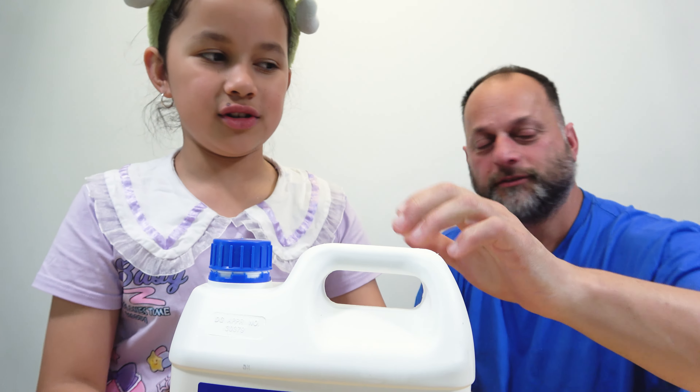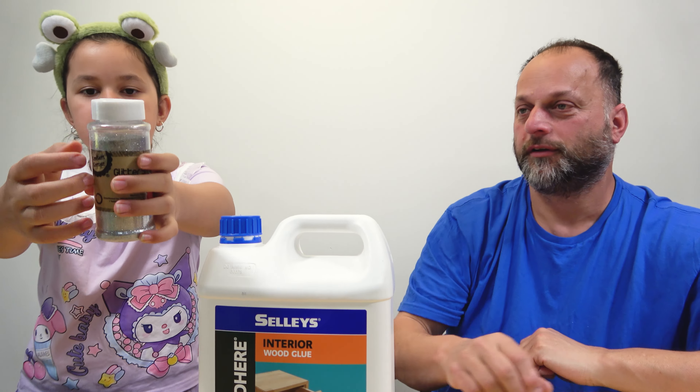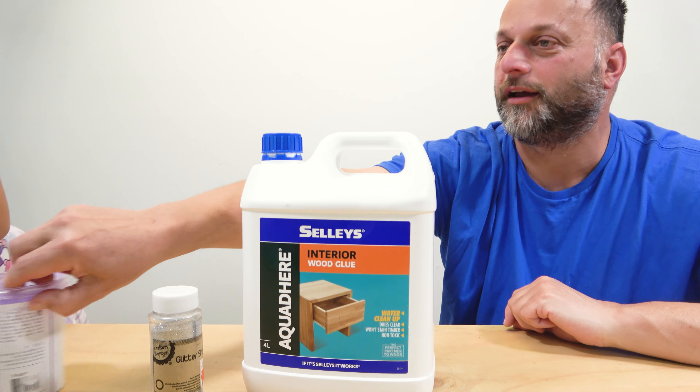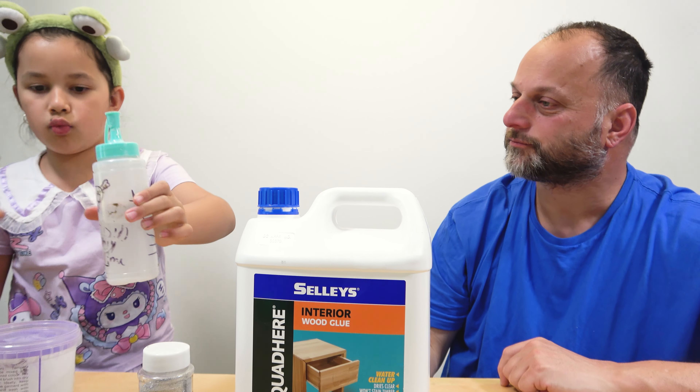Okay so these are the ingredients. We've got glue, bicarb soda, some silver glitter, some purple powder pigment, and we've got activator which is just borax and water.